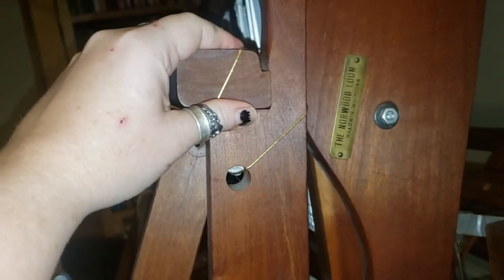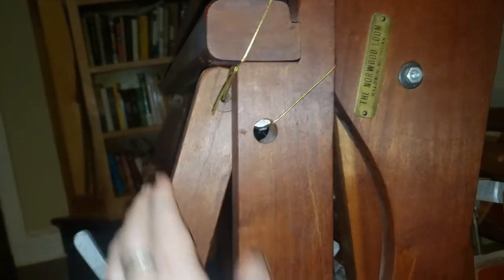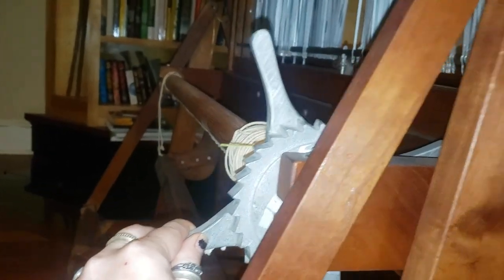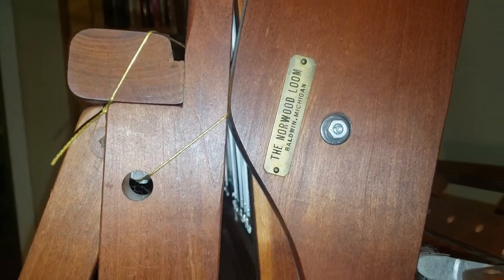That doesn't look permanent, does it? But something needs to go through a hole, right? This looks like the one that holds the fabric. That looks like the one that holds the thread. And somehow the pedals aren't connected to anything.